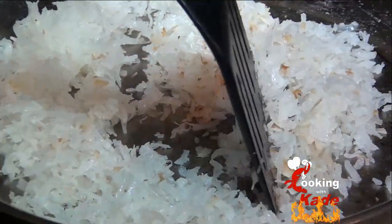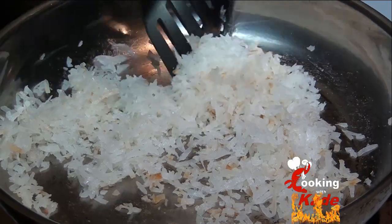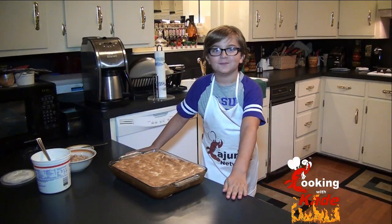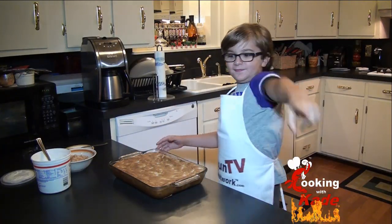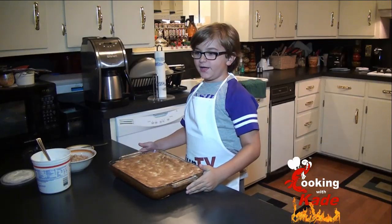You can see that the flakes are kind of toasted a little bit. We baked this for 30 minutes and you have to let it cool completely.